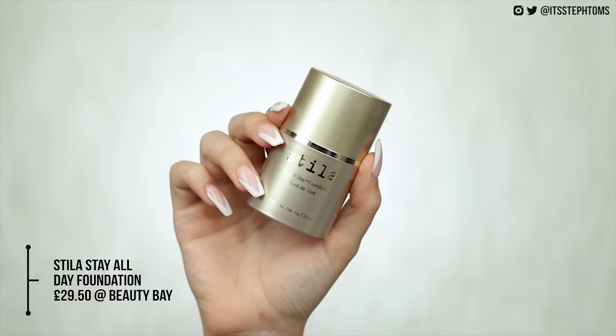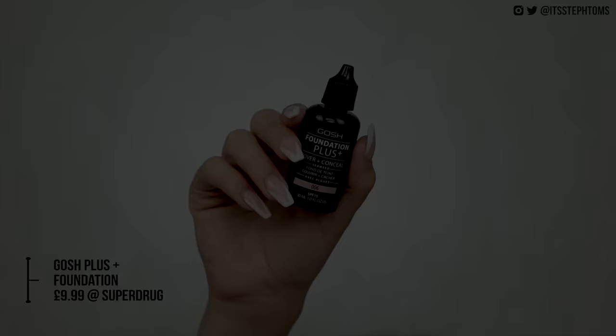Next up is foundation. What I have here is the Stila Stay All Day foundation — this is the old packaging. I actually got this at TK Maxx for about a fiver, but if you pick it up in the new packaging it'll set you back £29.50. The foundation I have to dupe that is the Gosh Foundation Plus which is £9.99. They both contain 30ml. This foundation is also a really good dupe for the Milani 2-in-1, and it's a lot easier to get in the UK — you can just pick it up at Superdrug.